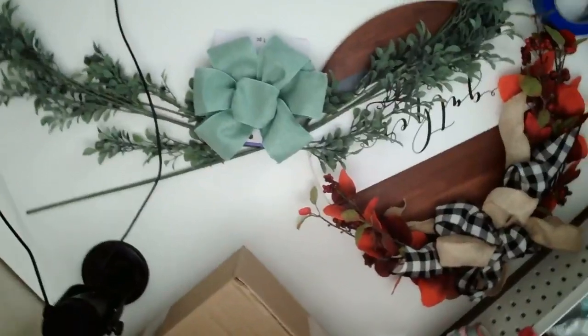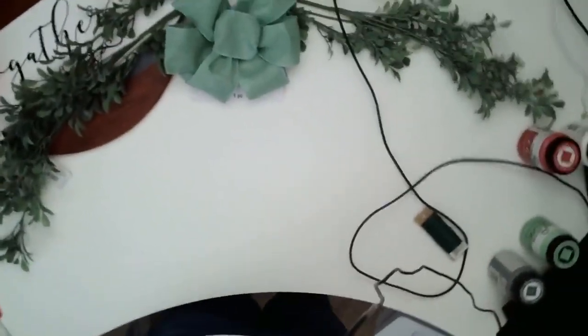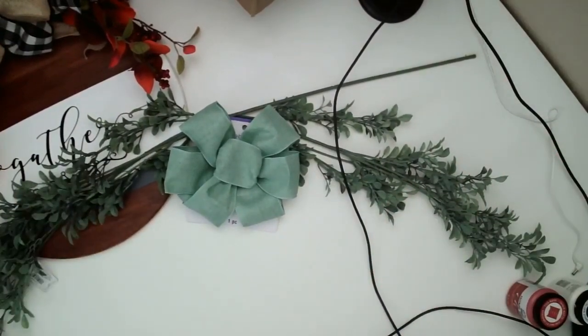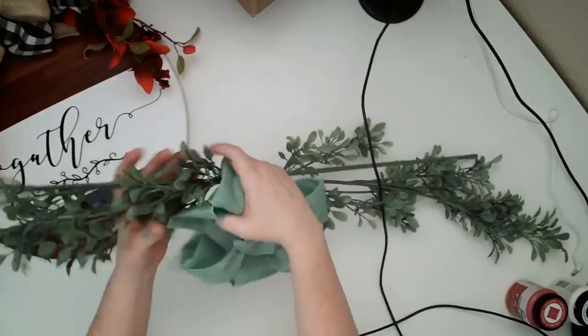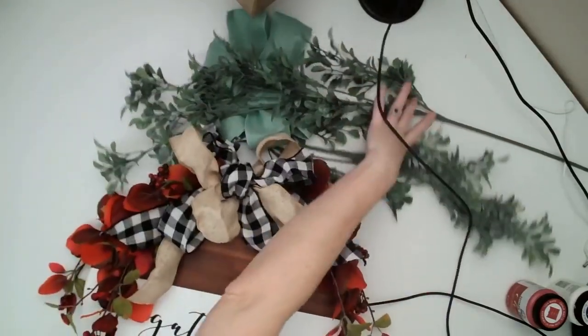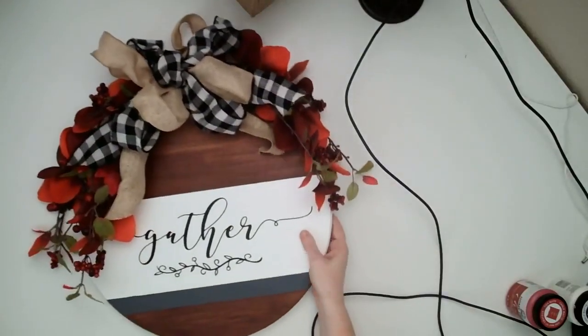I'm going to go ahead and move the camera down so you can take a look at what we're working with. I actually had to move my camera up because some of these rounds were so large that I needed more space. So this is the wood round that I created and shared here on the live a few weeks ago, and we had lots and lots of questions about it.